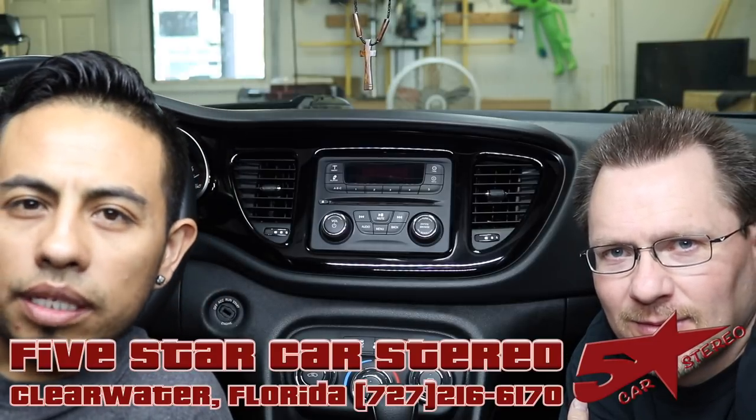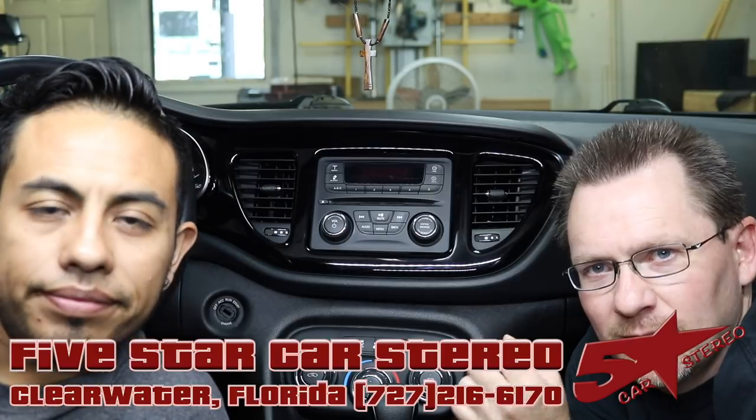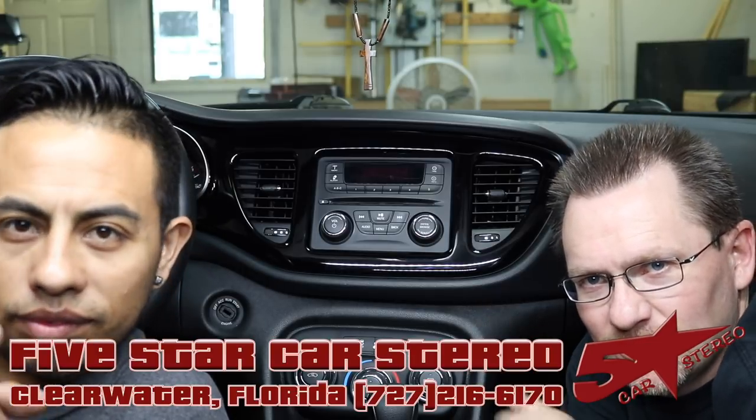Hey guys, on today from the Install Bay, we have a Dodge Dart that we're going to replace the radio on. It's going to be a fun one, so stay tuned.